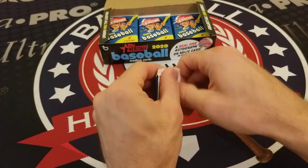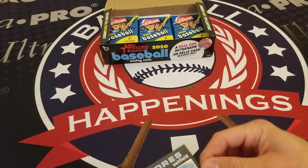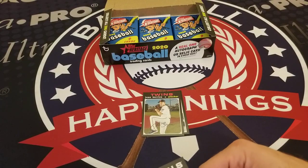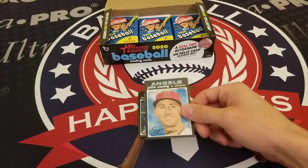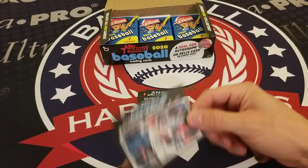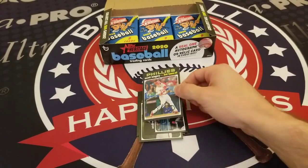Pack eight of 2020 Topps Heritage: Will Myers, Jose Berrios, Sean Doolittle, Hunter Dozier, Griffin Canning, Austin Hays, and a nice horizontal card of Andrelton Simmons. There's Kingery again in the non-chrome version.